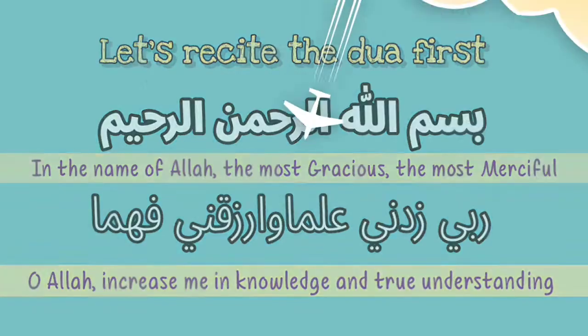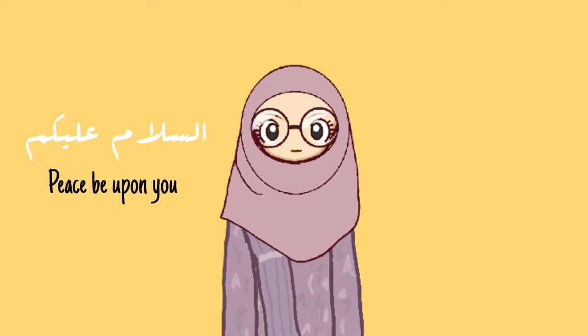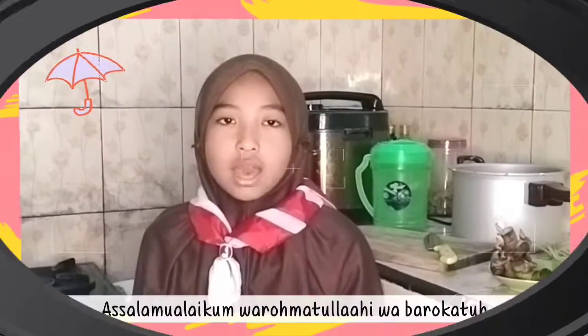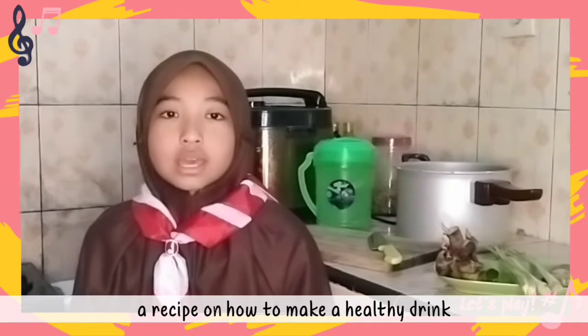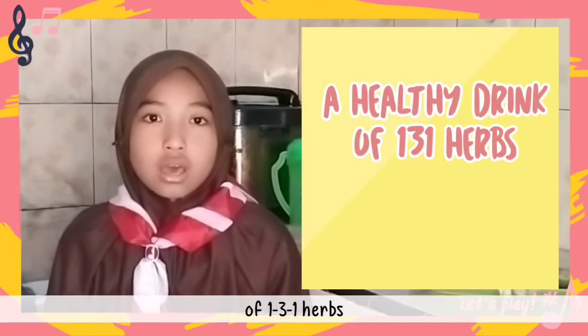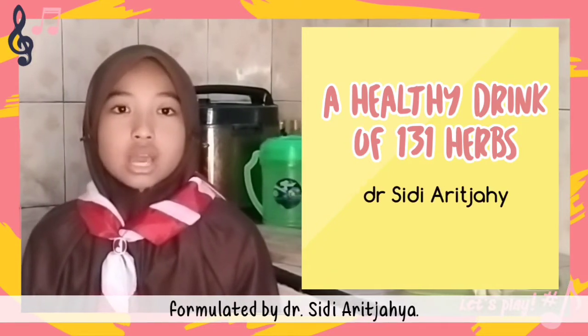Bismillahirrahmanirrahim. Assalamualaikum warahmatullahi wabarakatuh. Hello everyone, welcome back to my channel. Today I'm going to present to you a video — just check it out. Hello everyone, I'm Zahira.